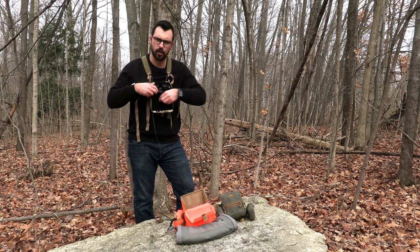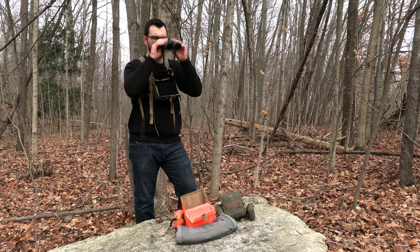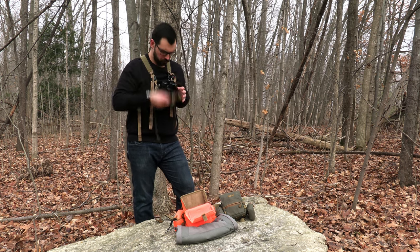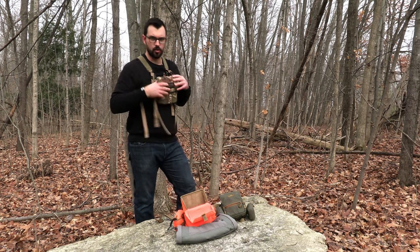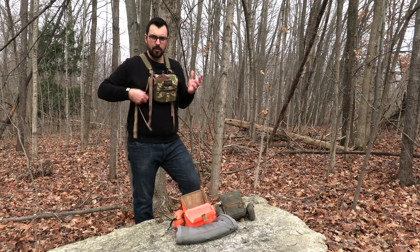You can kind of shape the front edge a little bit so that your binos stay in the correct position and you don't have to keep adjusting them when you take them out. Same with the Marsupial harnesses — they can be adjusted so you don't have to keep readjusting your binoculars when it's time to use them.